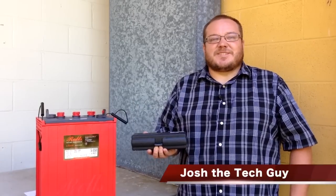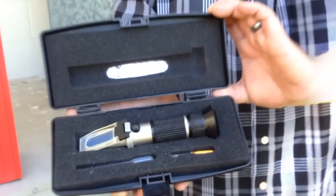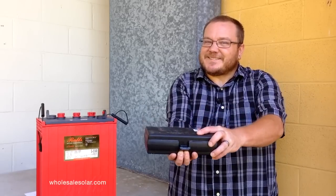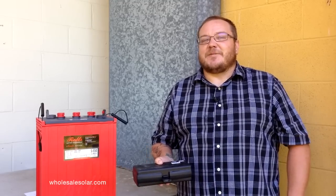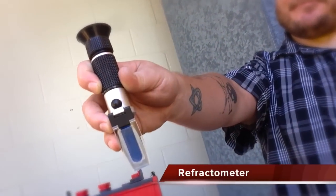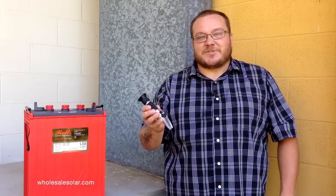Hi, this is Josh with Solar Tech TV from Wholesale Solar. Today we're going to be talking about this guy. While it can't help turn you into a real Jedi, it can turn you into a solar Jedi by helping you take care of your flooded batteries. This is a refractometer, and what it does is it measures the specific gravity of the sulfuric acid solution inside of your battery.